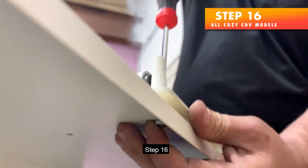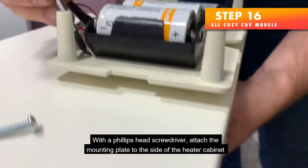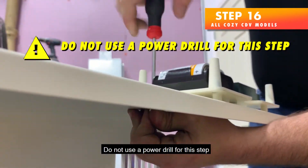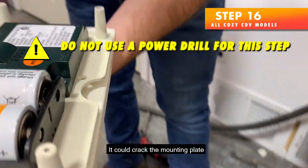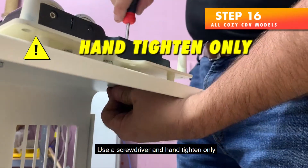Step 16 — With a Phillips head screwdriver, attach the mounting plate to the side of the heater cabinet using three number 8 screws and three number 8 nuts. Do not use a power drill for this step as it could crack the mounting plate. Use a screwdriver and hand tighten only.